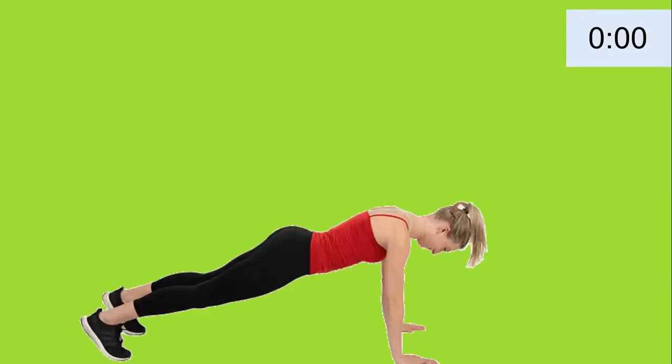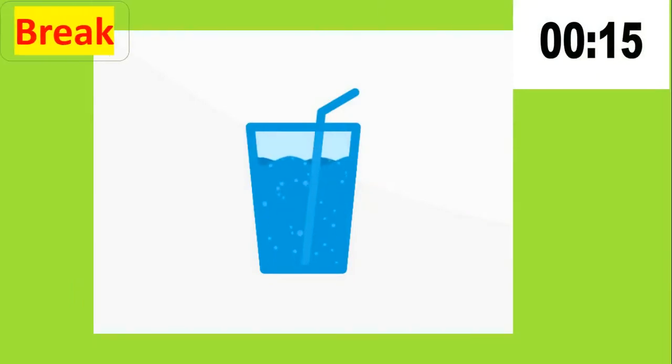Great! You are my superstar. Let's take a break. Don't forget to keep yourself hydrated.